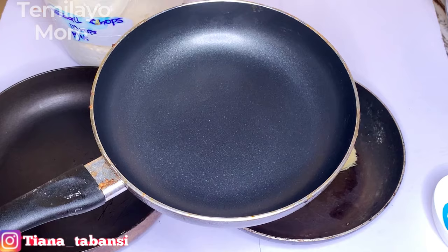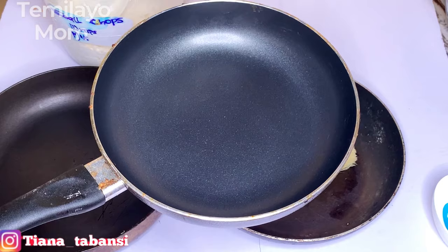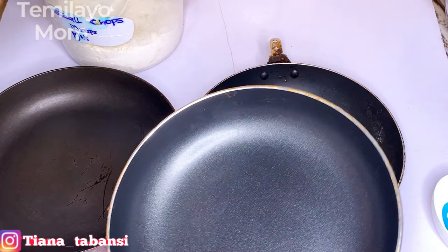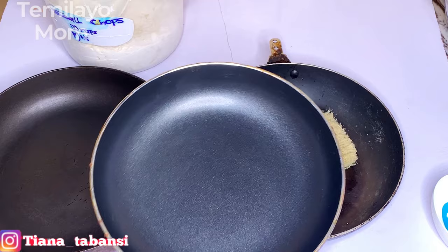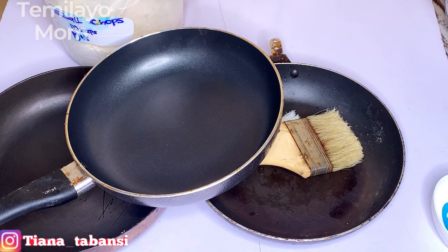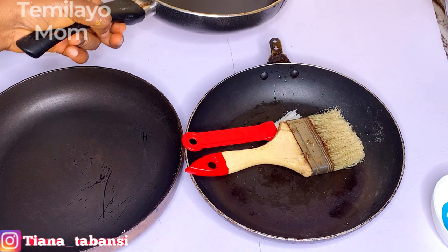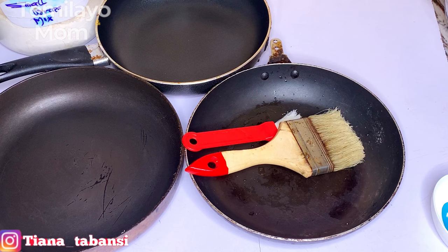A lot of you have made it known that you have trouble making my samosa and spring roll wrap. This wrap is a general pastry wrap that can be used for samosa, spring rolls, money bags, prawn wraps and a lot more. It hurts me to see that many of you tried and didn't get it, so today I'm making a video to show you some things to look into beyond just the measurement of ingredients.